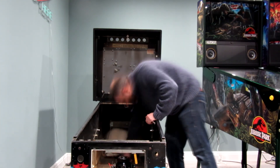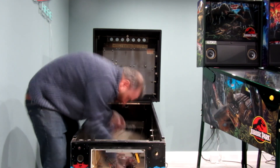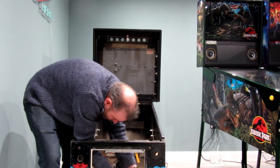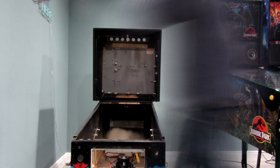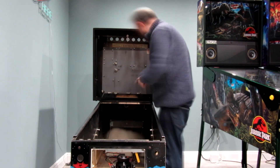Hello and welcome to part six of the Bram Stoker's Dracula restore. Originally I had this all set up with many additional parts but I've decided to condense the video sets for you guys just to speed things up a bit.